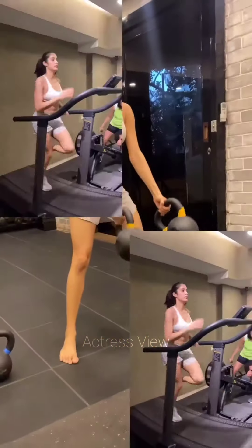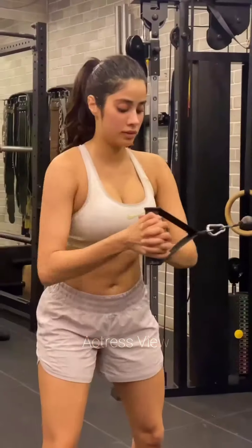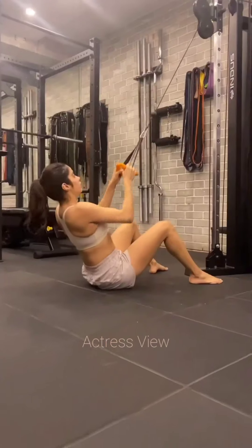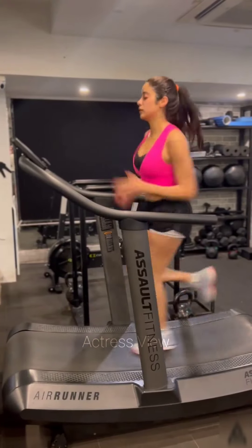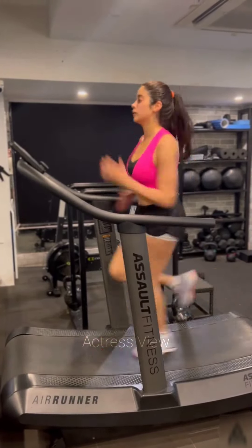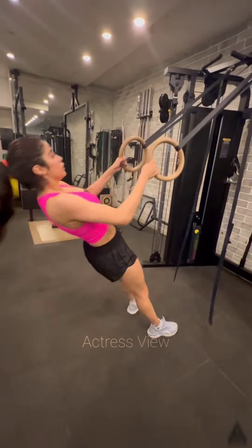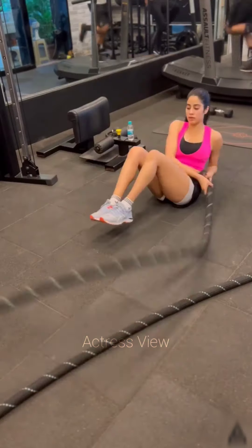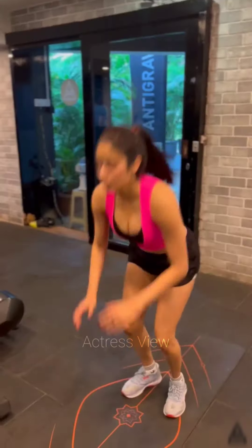Welcome back to our channel. Today we'll be diving into the workout routine of the incredibly talented and fit Bollywood star Janhvi Kapoor. Known for her dedication to fitness, Janhvi has been inspiring millions with her disciplined approach and amazing transformation. Janhvi Kapoor's sculpted physique is the object of admiration for many — achieving her flawless figure requires significant dedication and effort. She incorporates various exercises into her fitness routine including weightlifting, yoga sessions, and pilates.